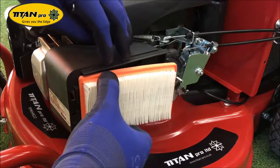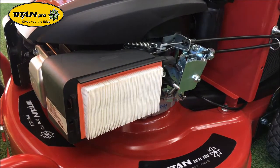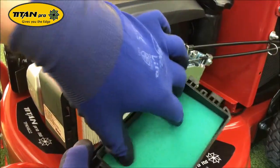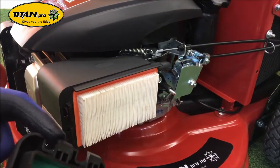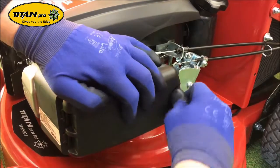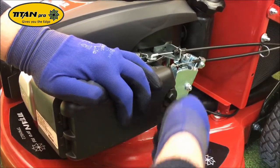To install your new filter, place it into the air box and press the rubber insert in so it is nice and secure. Take the top of the air box, replace the pre-clean filter on top, and locate the lugs into position. Screw it on. That's your air filter installed.